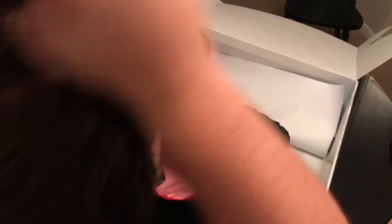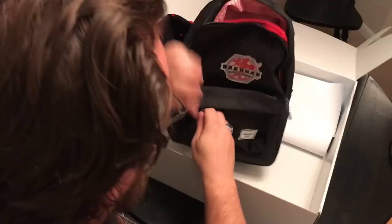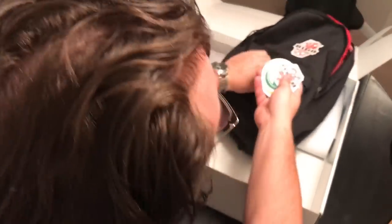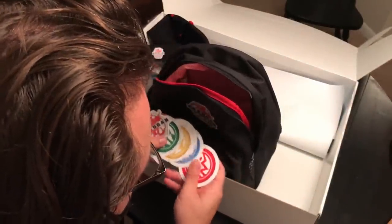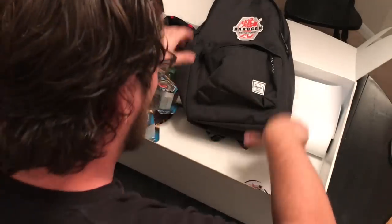Do I look like a Bakugan master yet? It's definitely a headband - I just have a big head, but yeah, it fit. And then in the front pocket - stickers! I got all the faction stickers. That's actually really neat. And a Bakugan sticker too. So we got all the factions - all the faction stickers, which is cool.